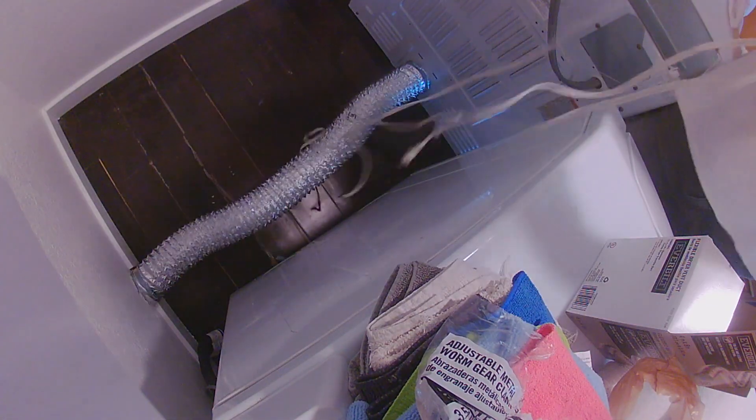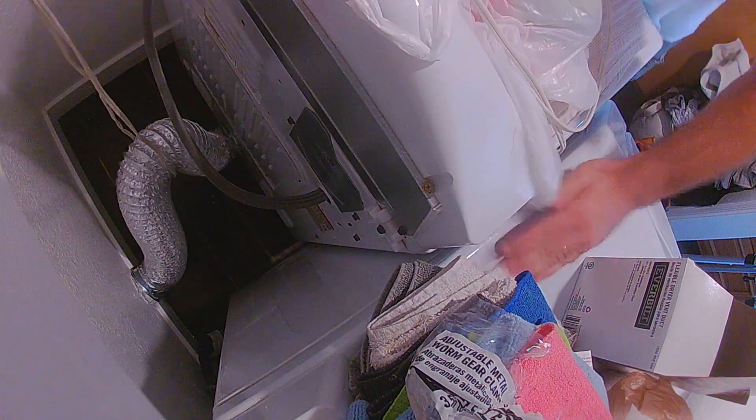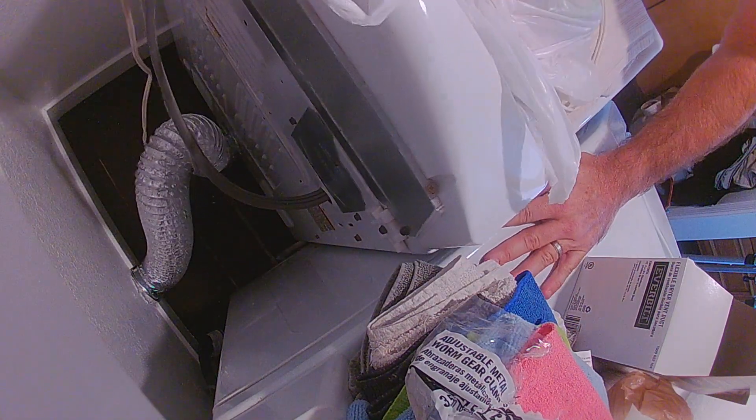I'm a bigger guy and it's tough for me to get out from behind here. So what I'm doing is using an extension cord — you can use a rope — and lifting the hose up so it doesn't kink. This allows me to get out from behind here and not need a short hose. Just a trick, maybe it'll help you.